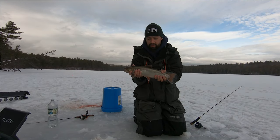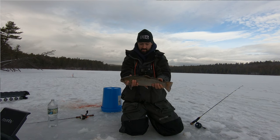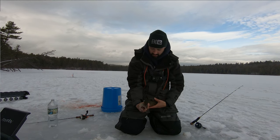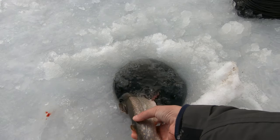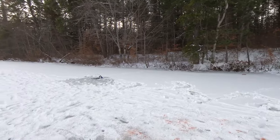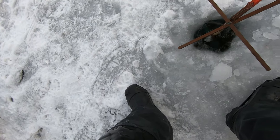All right guys, first trout of the day — super exciting! Nice big guy going back down here. Yeah, a big brookie. Hopefully I get another one right here.